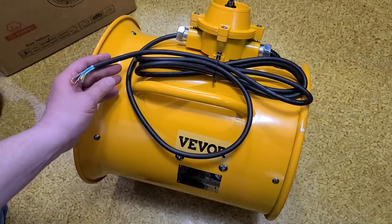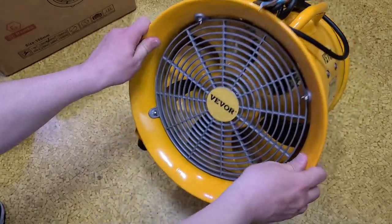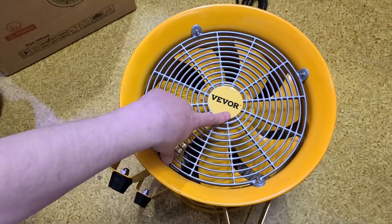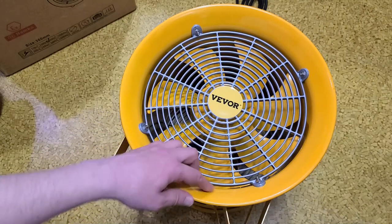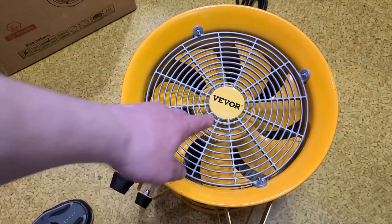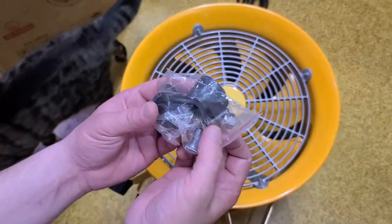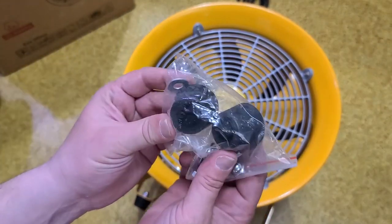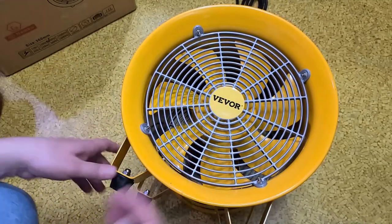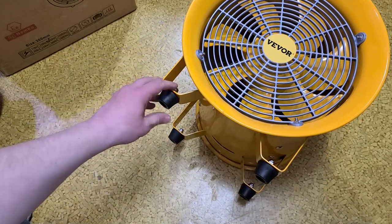Once again, for 175 bucks you're not getting anything close to what this fan is anyway. It does have cast blades — seven blades, cast aluminum — and the housing is reasonably round, which is actually pretty decent. Oddly enough it came with spare feet with full hardware: washers, acorn nuts, and bolts.